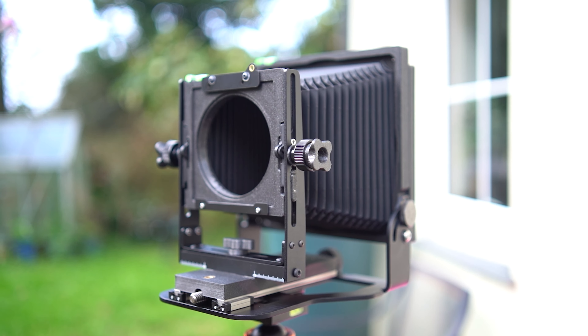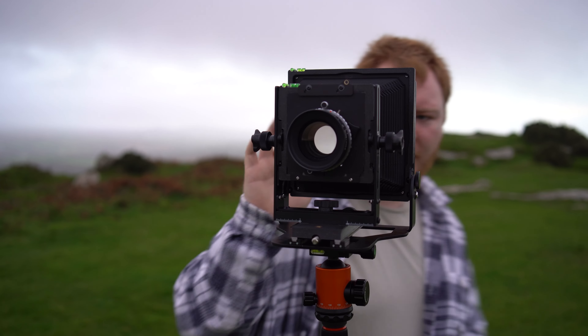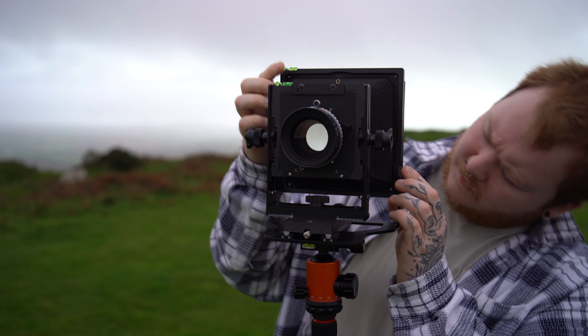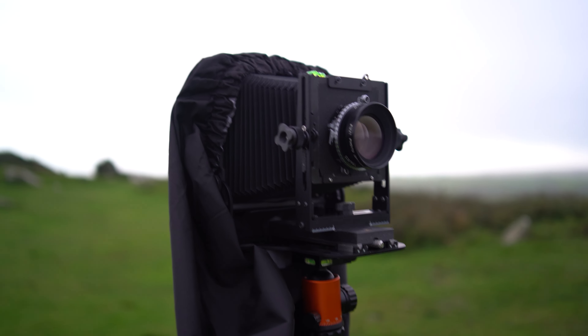The most important piece of equipment — the camera I bought was an Intrepid 4x5 black edition. I went for the black edition since I didn't really like the look of the wooden ones. I knew I didn't want to splash out a lot of money in case I wasn't enjoying it, so Intrepid seemed like the best option. I did ask a few photographers who shoot large format and they all said Intrepid was the best option for a beginner, though one mentioned the build quality wasn't the best and there are quality control issues.